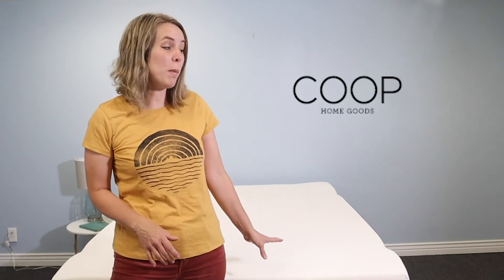Hello, I'm Janet with Unbox Mattress, giving you an inside look at the 4-inch Coupe Mattress Topper.